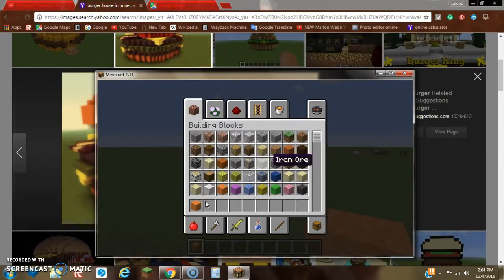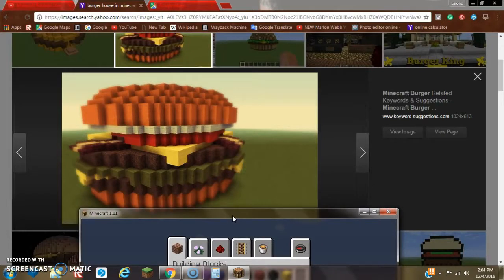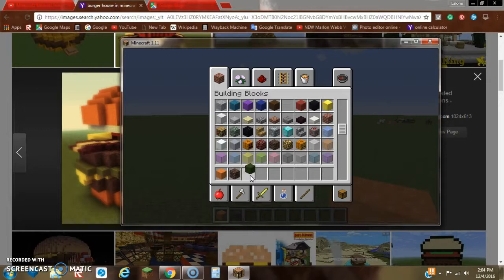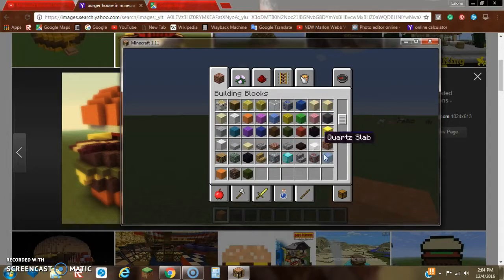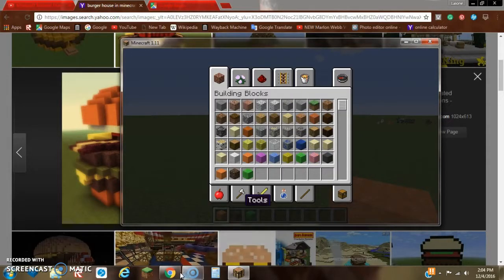So what we're going to be needing to build this burger style building: we're going to need some orange wool, some soul sand — which will create the burger patties — and we'll make it a double. We'll also need some green wool for the lettuce, or lime wool to make it a little brighter. We'll need yellow wool, red wool, and white wool.